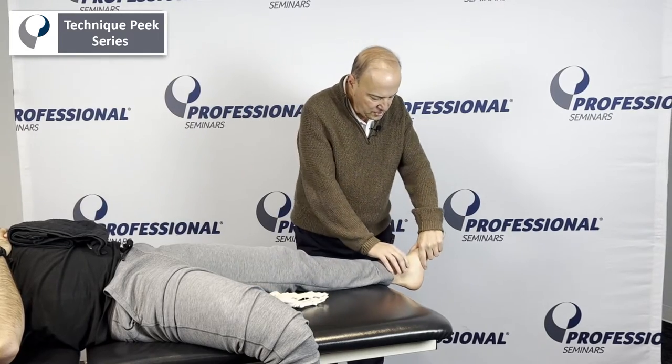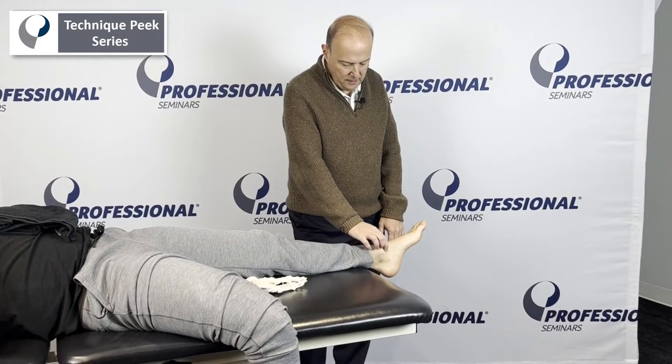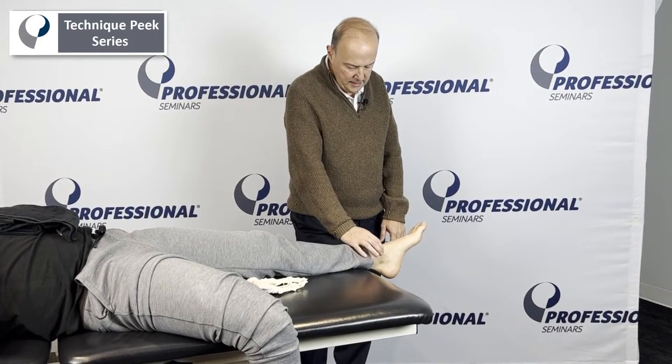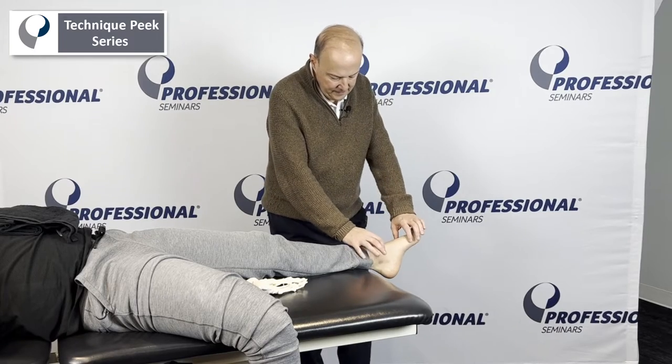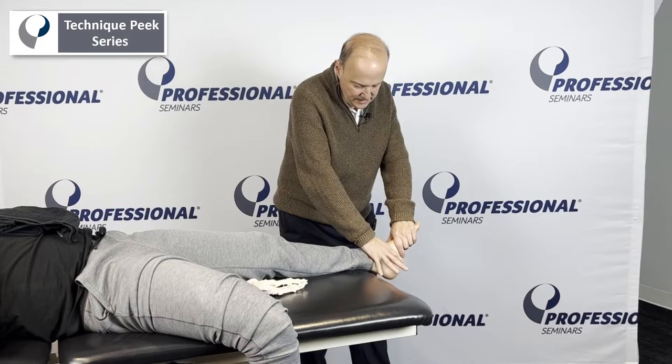First, find the navicular, which sometimes is difficult. You can take your fingers, find the malleoli, dig, go forward, find the area that dives in, and go in and out.